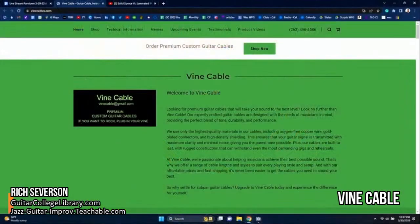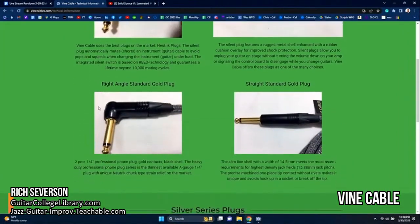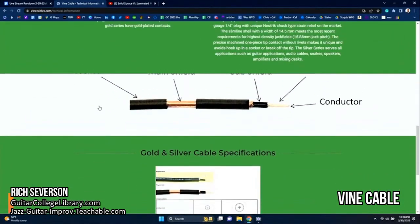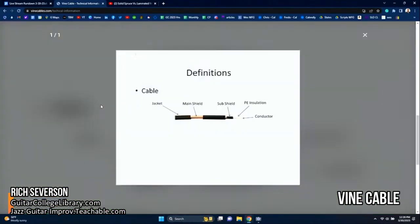Maybe Wes, you could go to the website there — you were there — and go to the technical information. Scroll down a little bit and you can see how they put these together. It's got this jacket, it's got a main shield, a sub-shield, and then insulation, and then the conductor.